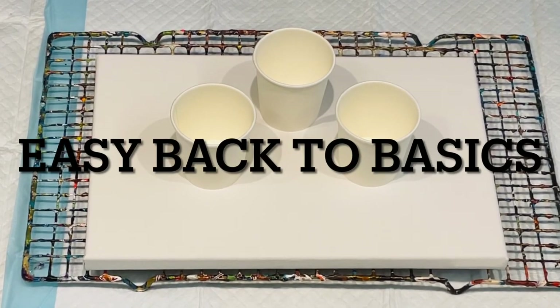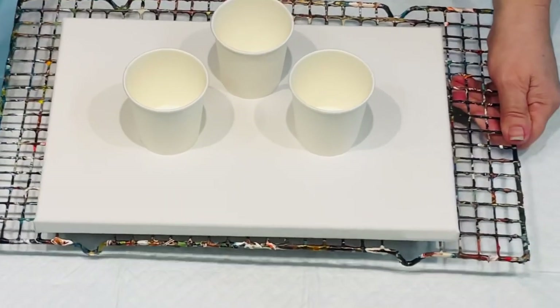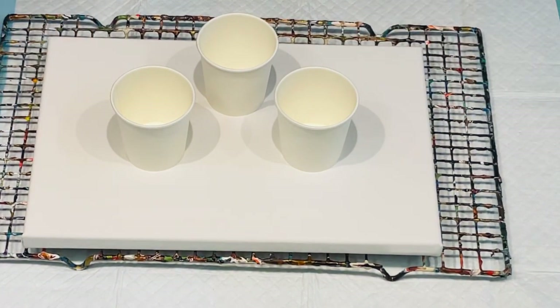Hello and welcome, it's Jilly Cube and I'm here on the sunny coast in Queensland, Australia. I'm going to do, as per request, a flip cup pour.